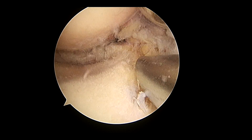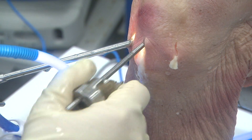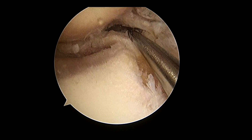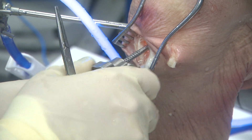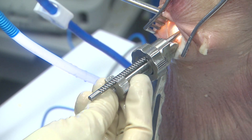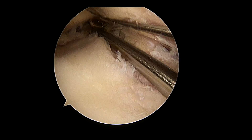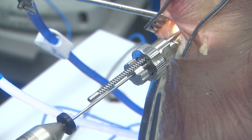From the anterolateral portal, a 5cm mini arthrotomy is made. The guide is brought through the mini arthrotomy and is rotated until it sits on the posterior aspect of the tibial plateau. The superior aspect of the guide should be parallel with the slope of the tibial plateau and the articular cartilage. Then, rotate the tightening ring clockwise to secure the guide to the tibia. The sleeve is then inserted into the guide until it contacts the tibia and is locked into place. The system is designed to preserve 5mm of bone on the posterior tibial plateau within the trough. Depth stops help ensure this.